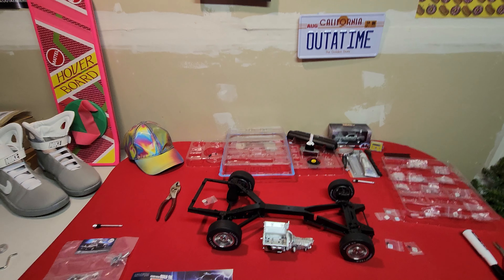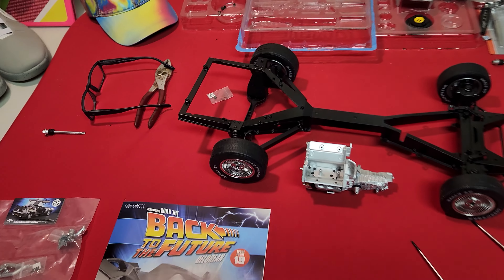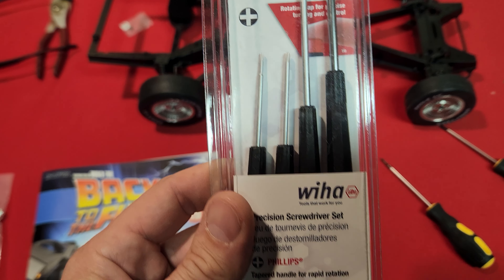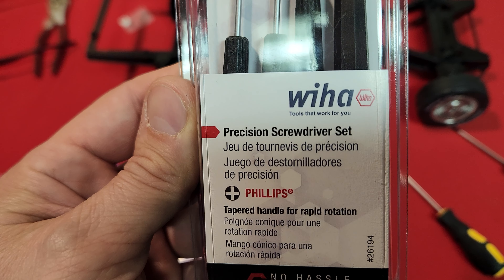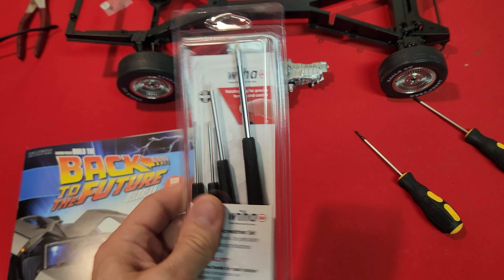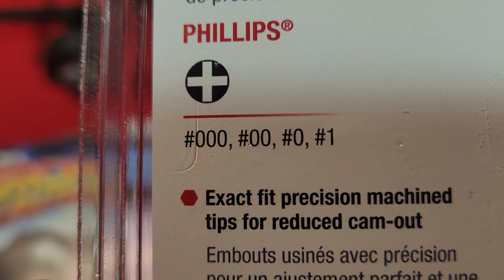Is there a better screwdriver set out there? There is. I went ahead and found this on Amazon — it is the Weeha Precision Screwdriver Set, and it comes with all the bits that you need for this build.